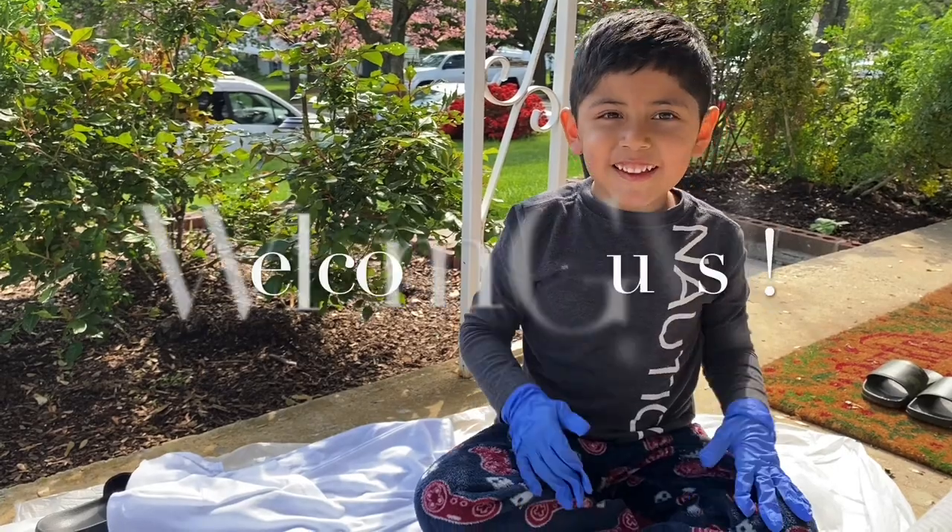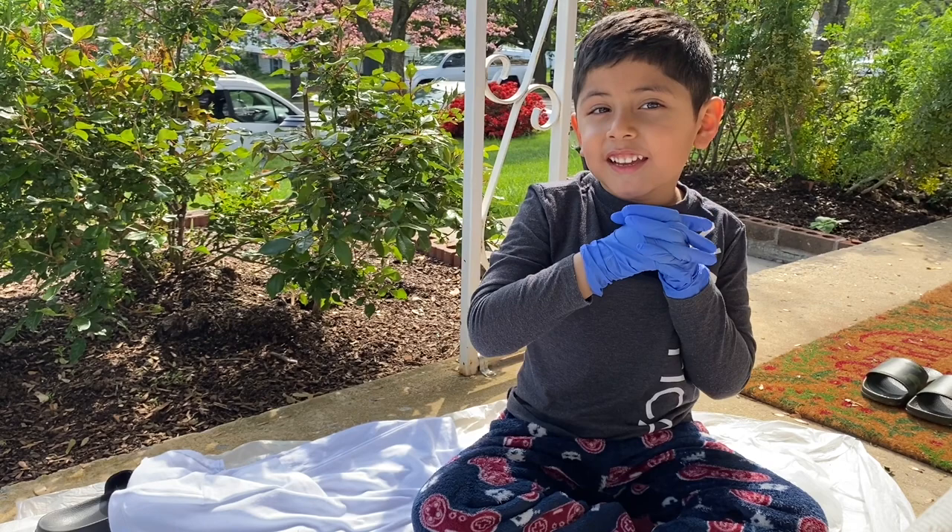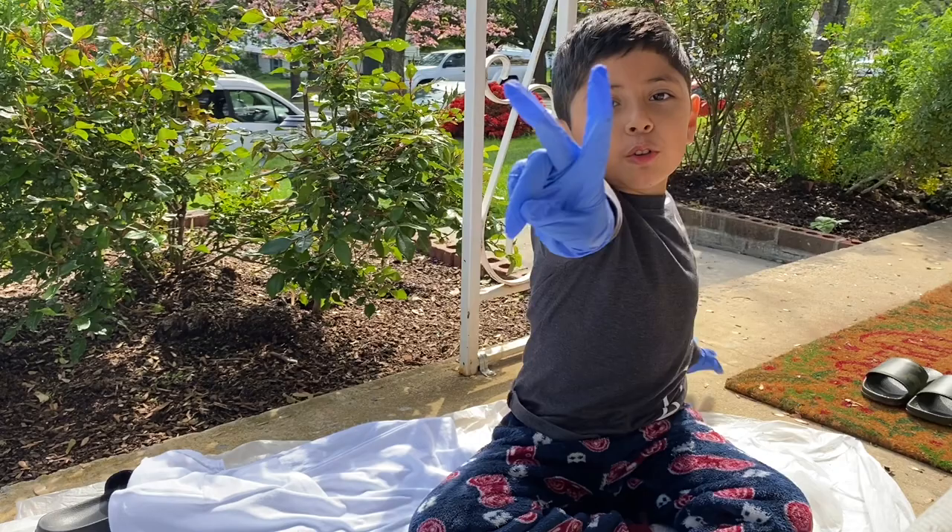Hey guys, welcome back to my channel. Last time we tried to do tie-dye. Now it's part two, so we're going to try to do tie-dye again. And maybe it's going to turn out better because we're going to get more colors. There's two colors for today, so we'll get on to the thing.